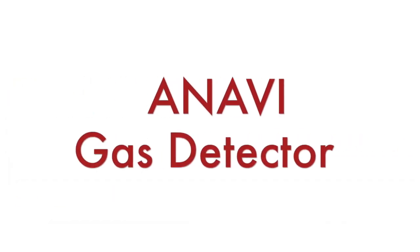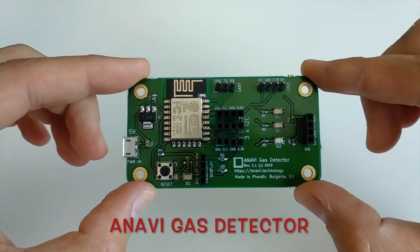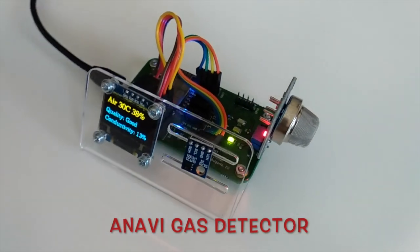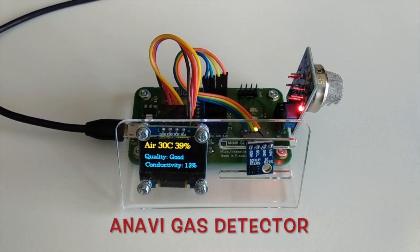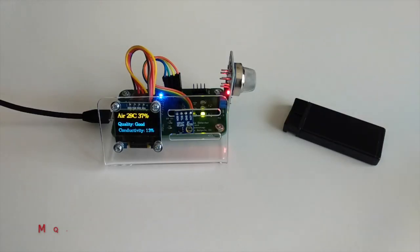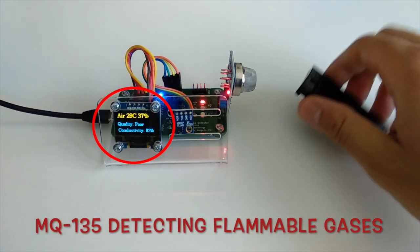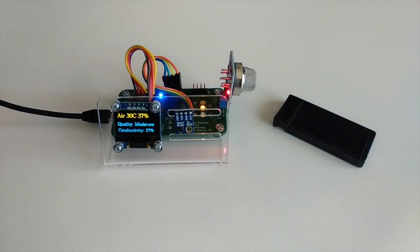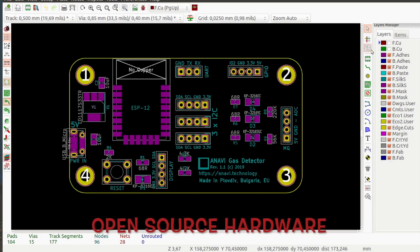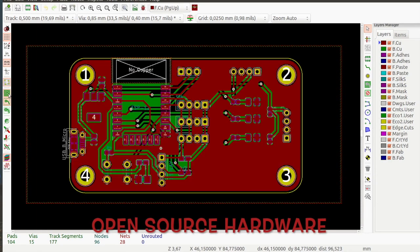We need to attach the MQ3 sensor module to an appropriate Arduino-compatible board. I will be using the Anavi gas detector. Although this board has been designed to be used with MQ135, it is also compatible with other 5V analog sensors including MQ3. I designed the Anavi gas detector using the free and open source software KiCad. All schematics are available on GitHub and the board has been certified as open source hardware by the Open Source Hardware Association.